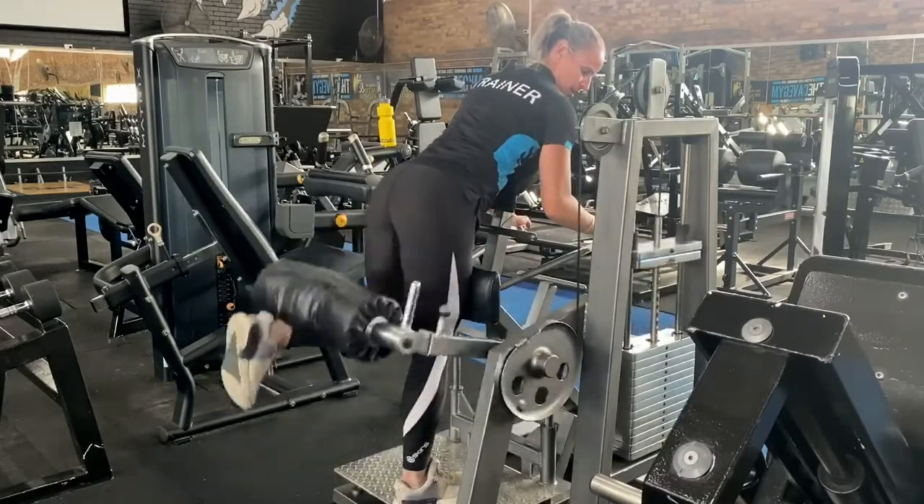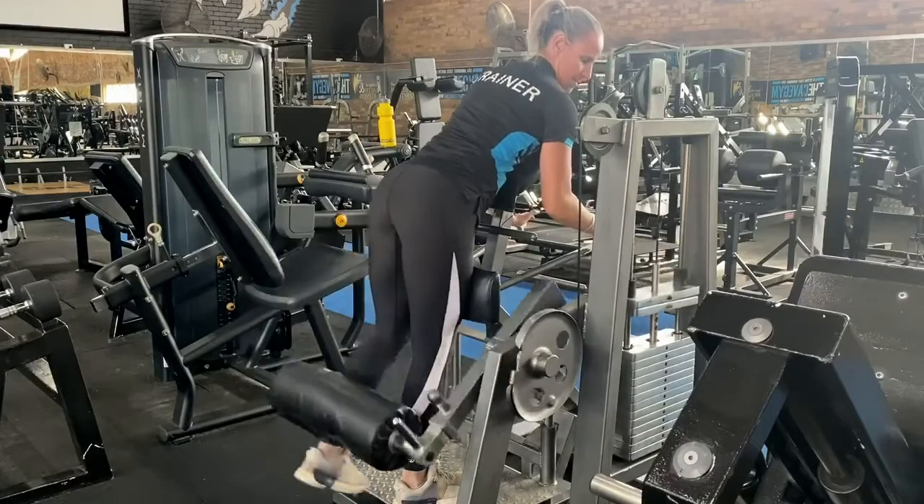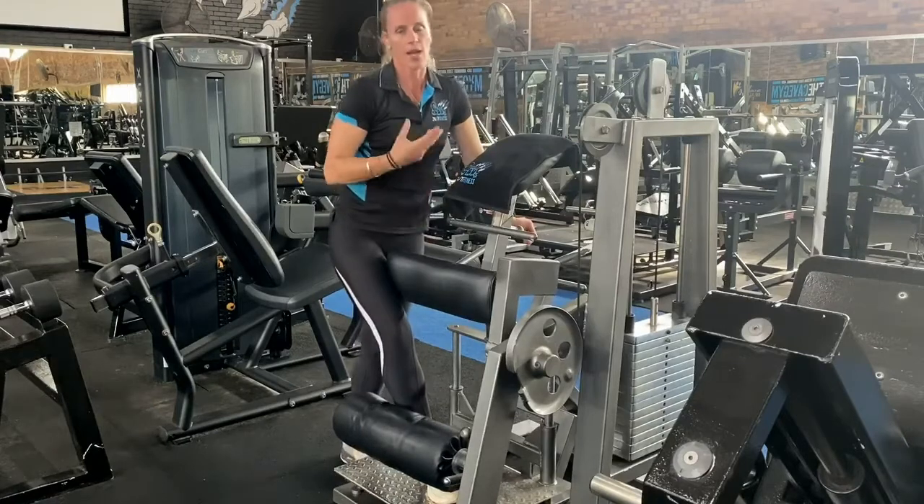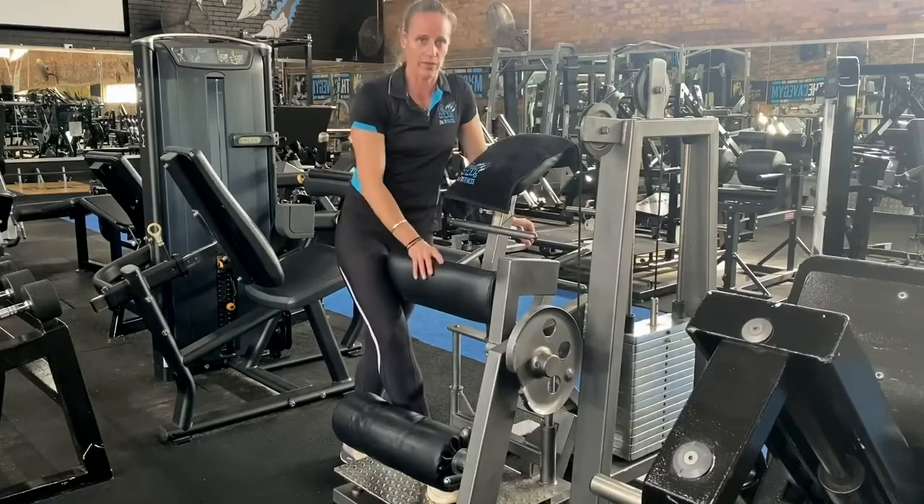When you finish that, change it over to the other leg — same number of reps on each side. If you're not really feeling it by the 12th or 15th rep, add a little bit more weight so you make sure you feel it by the end.